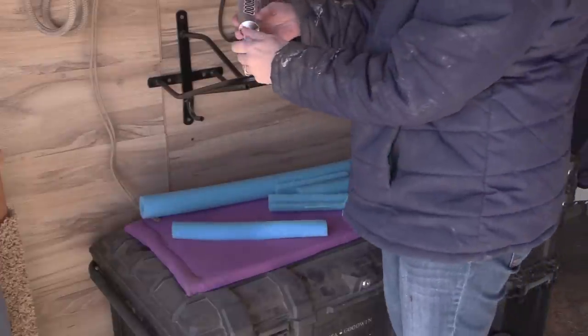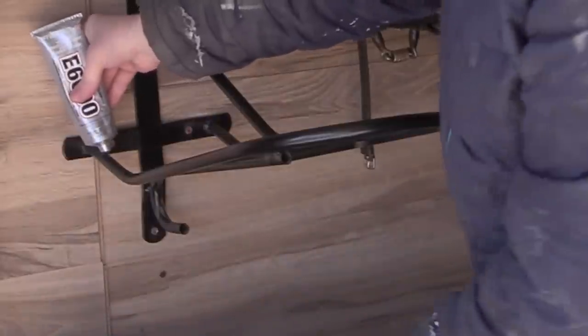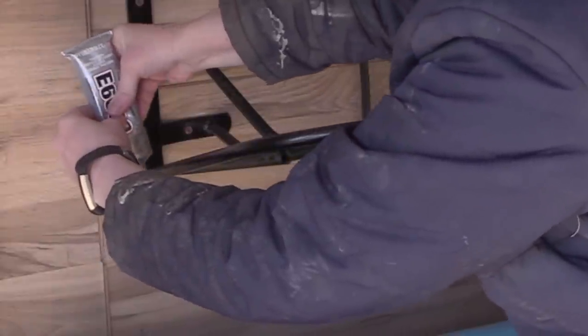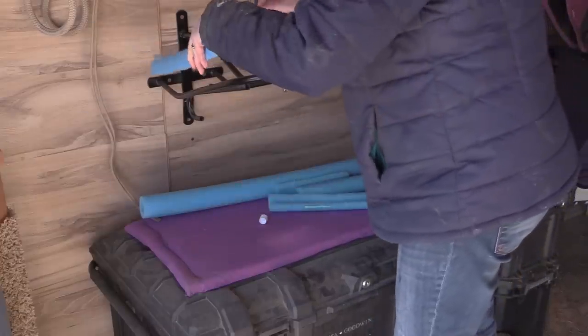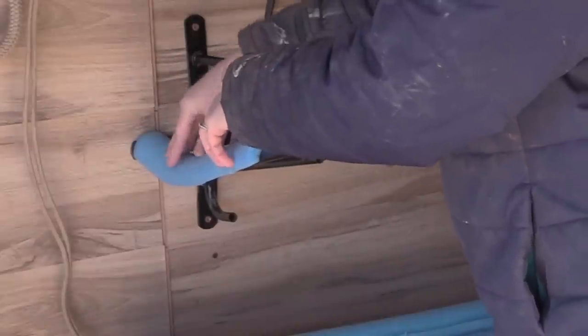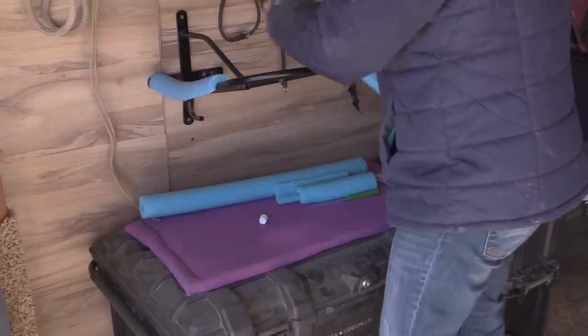The adhesive I used is called E6000. It is a craft adhesive and it works really well for all types of different materials. I put the E6000 onto the saddle rack itself and then placed the pool noodle on top of that. This was the first rack that I attempted to do this on.